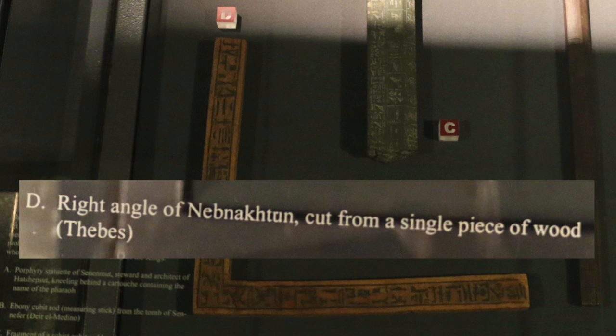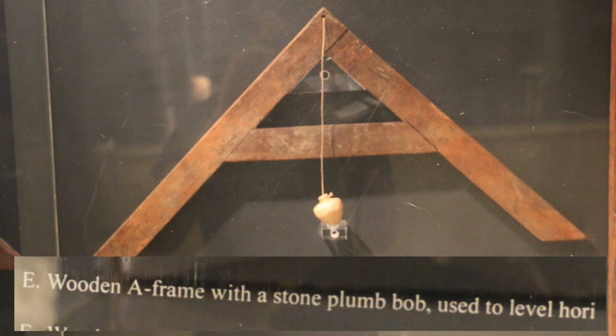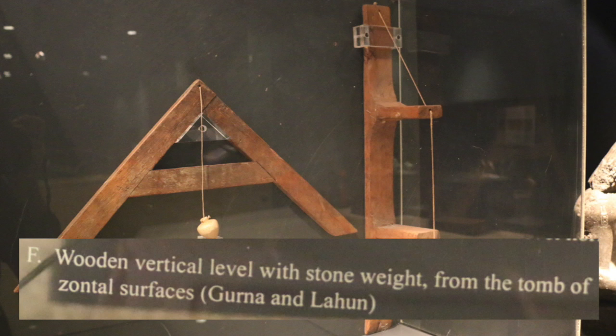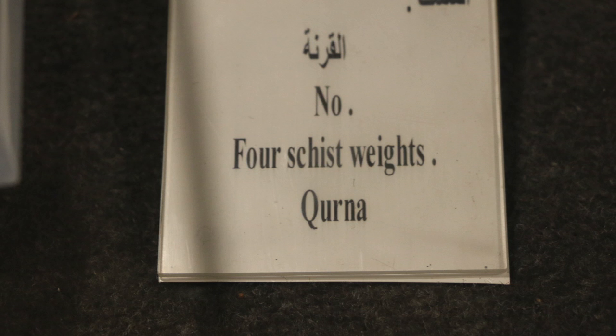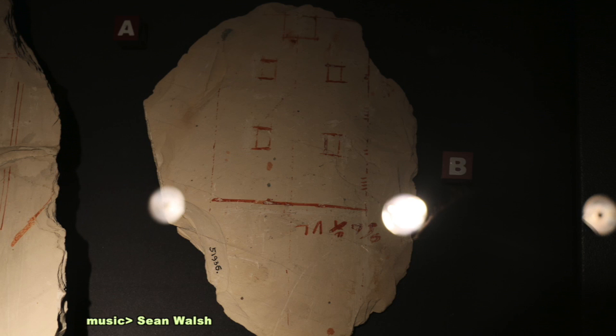Here we have a right angle cut from a single piece of wood. Here we have a wooden A-frame with a stone plumb bob used for leveling. Here we have a wooden vertical level with a stone weight, used for leveling horizontal surfaces. And here we have some schist weights. So I thought I'd just show these for those interested.